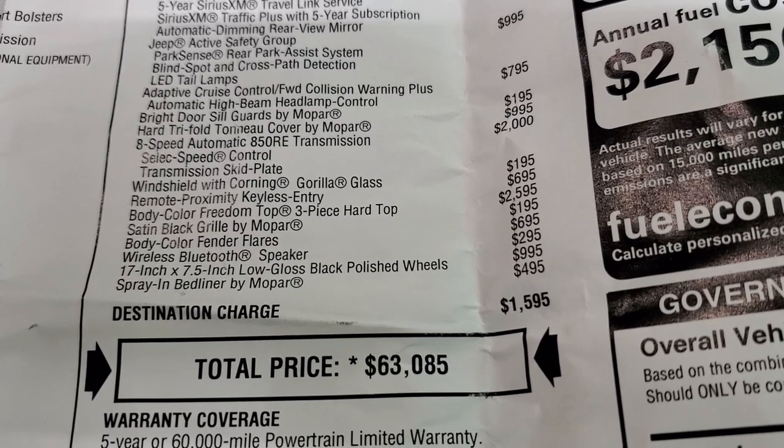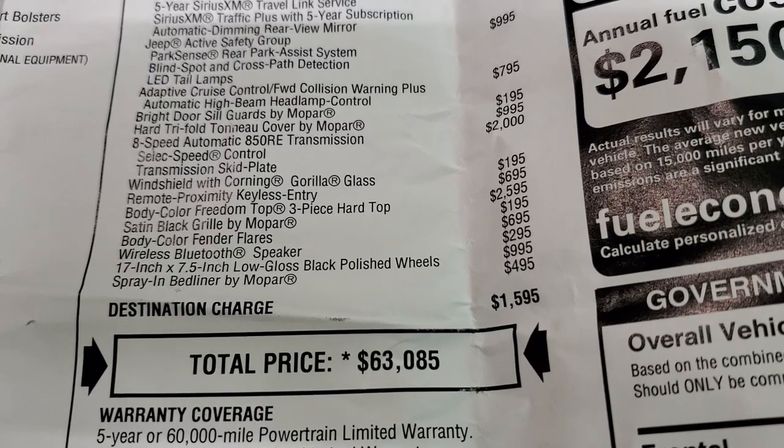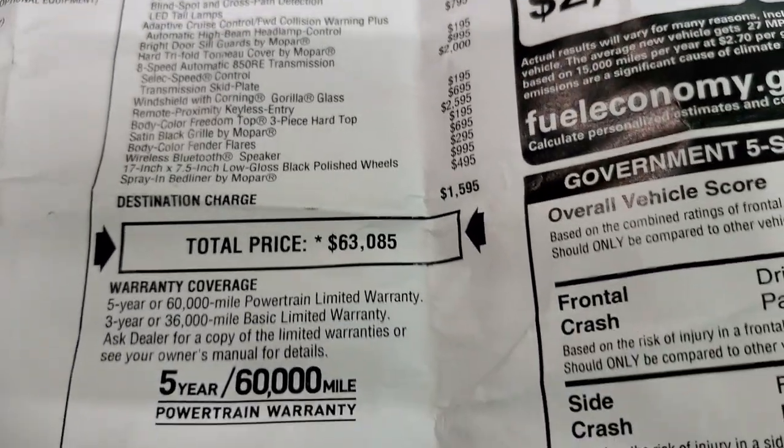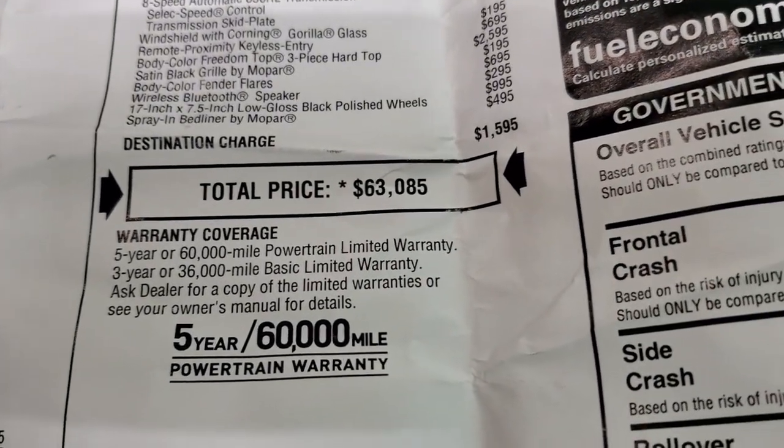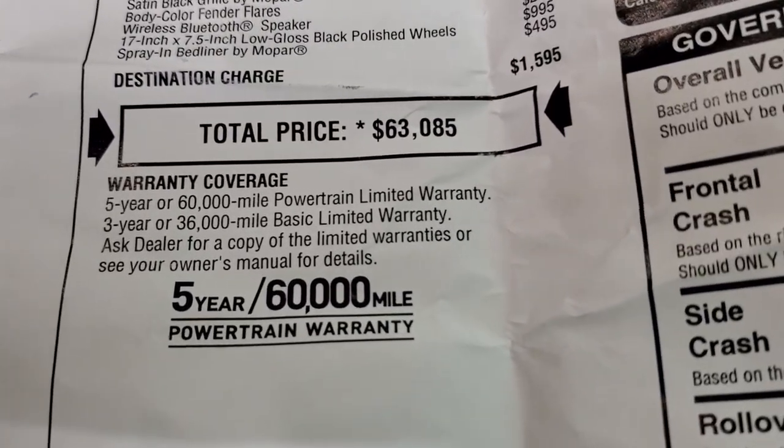Wireless Bluetooth speakers are $295, the 17-inch rims are $995, and it comes with a spray-in bed liner by Mopar. This one MSRP'd for $63,850. I'd tell you to go to our website to see all the rebates and incentives, but this one is sold and no longer on our website.